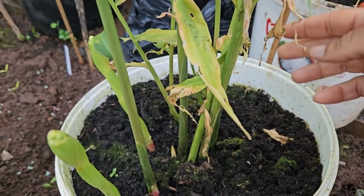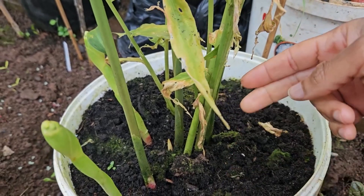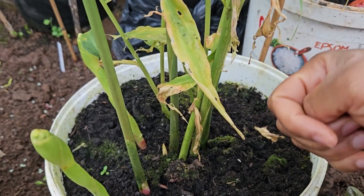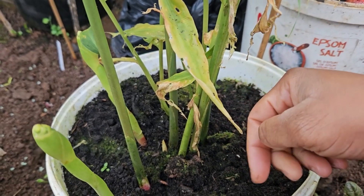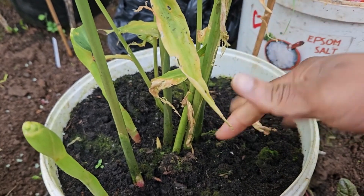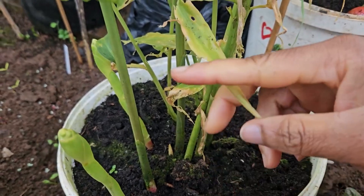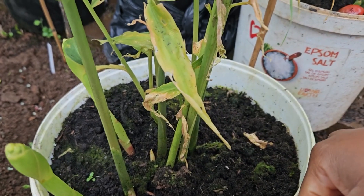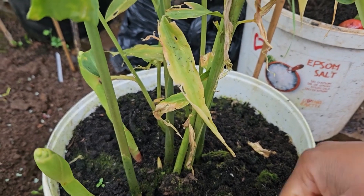With ginger you don't have to harvest all of it at one time. If you just want a little piece to put in your smoothie, soup, stir fry, or whatever - you can just pull the dirt apart, dig up a little bit, cover the dirt back, and do your thing until you're ready for the entire harvest. But I'm going to harvest all of these.